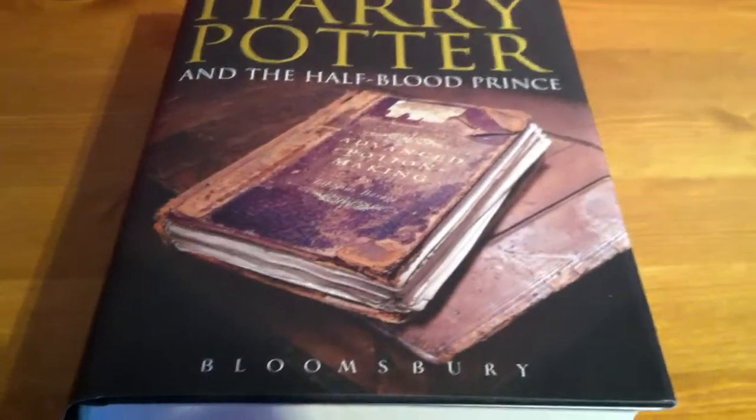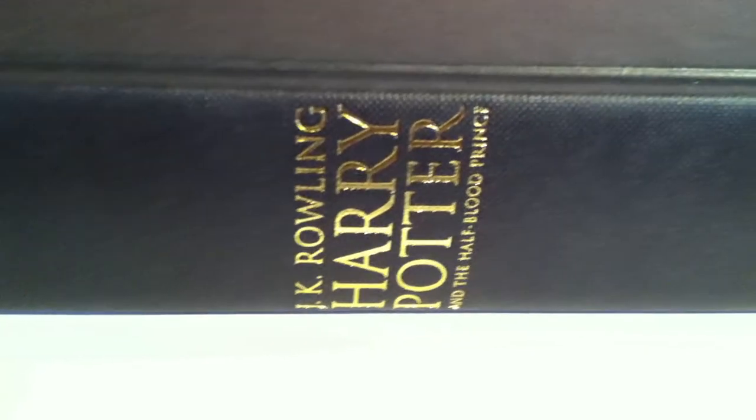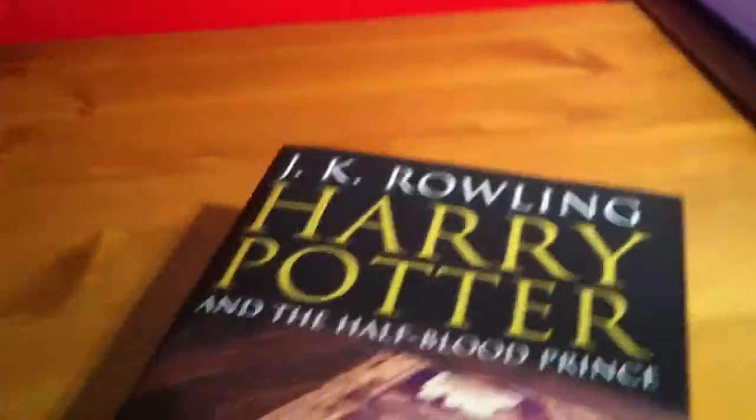Next up is the Half-Blood Prince, which is very, very nice. Again, you've got the side there, we've got JK Rowling on the back with a barcode, which I'm going to scan for you all. Take the cover off — Harry Potter and the Half-Blood Prince, Bloomsbury. Just putting the cover back on. Last little look at that: Advanced Potion Making, by Libaceous Barrage — I think that says, something like that.